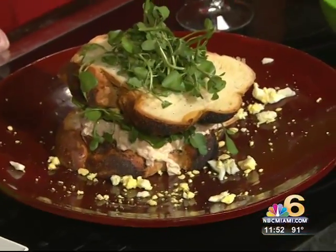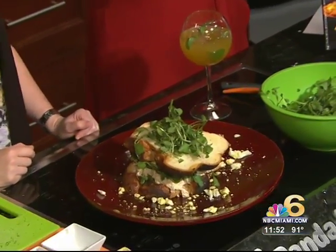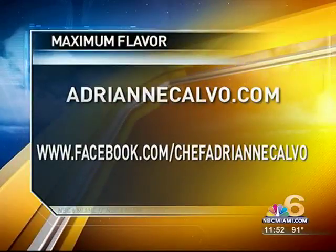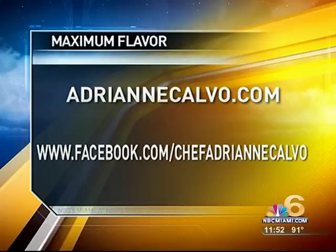All right, Chef Adrienne, this looks delicious. And we put some watercress on top as well — we're really into that right now, it's really good for you. If you want to find out more about Chef Adrienne, check her out on Facebook at Facebook.com/ChefAdrienne, and check out AdrienneCalvo.com. If you want to visit her restaurant, Chef Adrienne's, the address is 11510 Southwest 147th Avenue in Miami. Make your reservation; give them a call at 305-408-8388. Get your maximum flavor fix — and come say hi. She comes up to the table and makes everything herself. Cheers! We'll be right back.